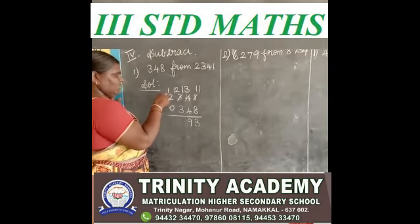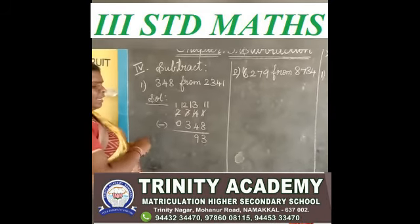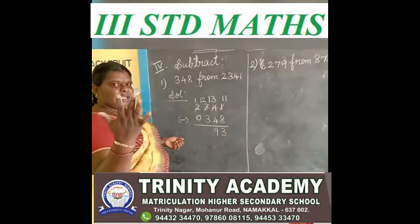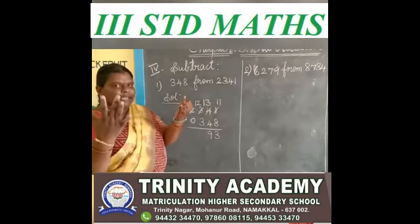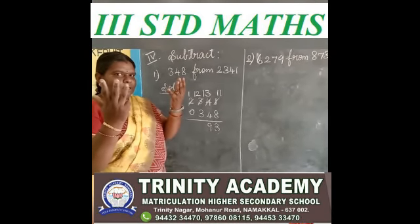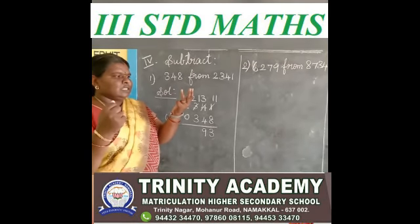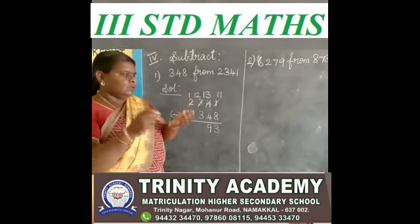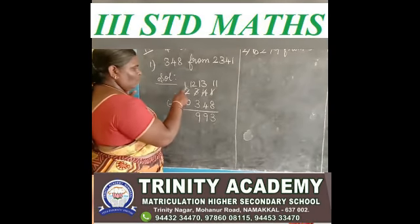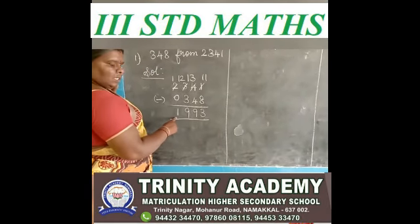In thousands place, 1 have. You say after 3, up to 12. 3 after 4, 5, 6, 7, 8, 9, 10, 11, 12 — how many fingers? 1, 2, 3, 4, 5, 6, 7, 8, 9. So you write 9. 12 minus 3 is 9. Then 1 minus 0 is 1. We get the answer 1,993.